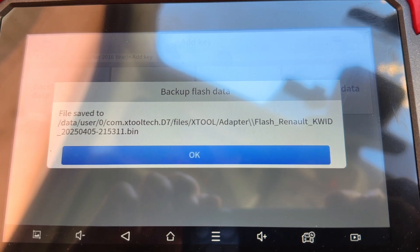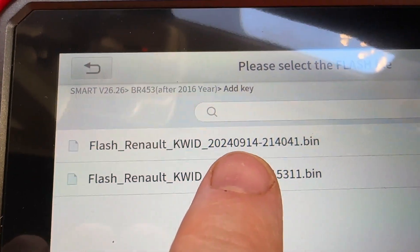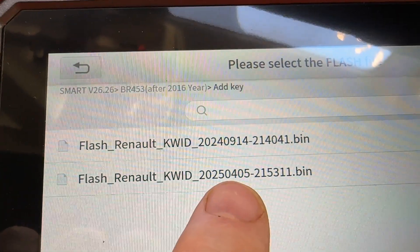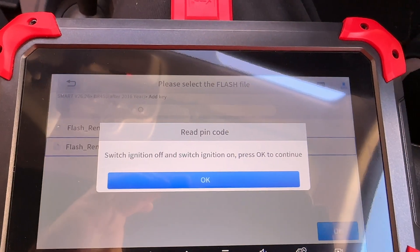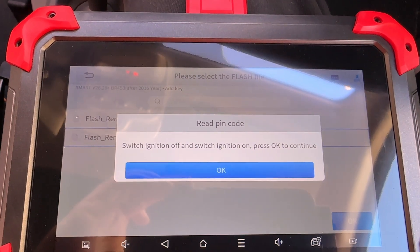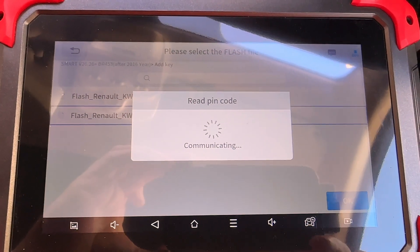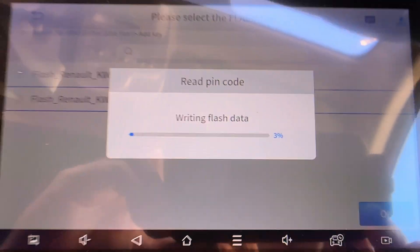That took ages — like 20 minutes. Now it says re-pin code. You have to select your flash file. The first one is from 2024 — that was for a different car I did. This one is 2025, 5th of April. Switching ignition off, then on. It's going to start flagging warnings and error messages up there. It's writing flash data now. We'll come back in a bit. It's done — it's going to reboot and turn the hazards on.